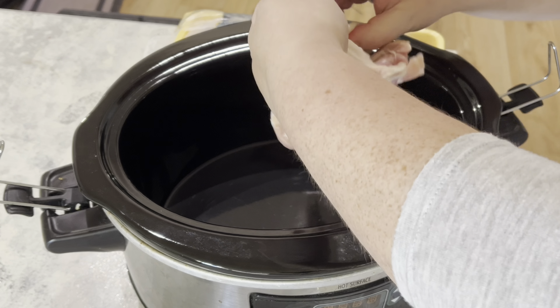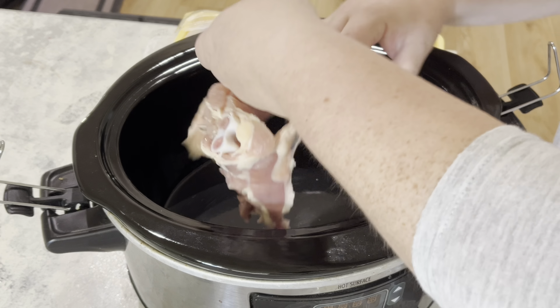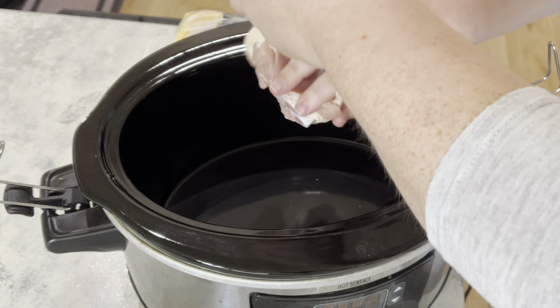Hey y'all and welcome back to my channel! Today I have another cooking video for you — it's only two recipes, but they are super easy and super yummy. If you're interested in these recipes, just stay tuned for the rest of the video.